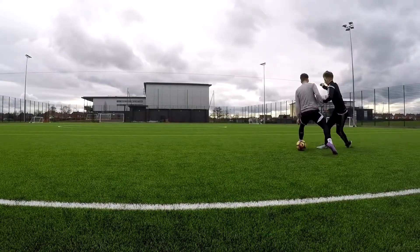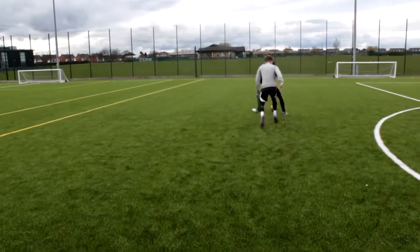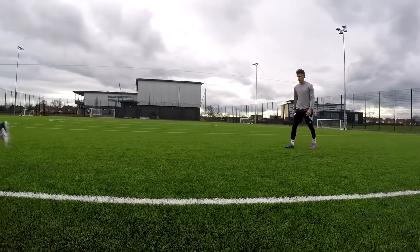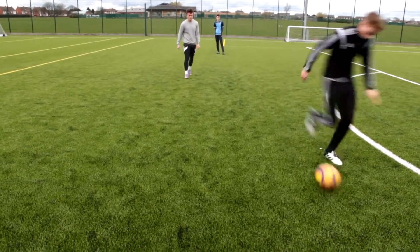This skill is called the sonic turn - I think, though you guys might have different names. I always get criticized in the comments for using random names, but either way I'm going to call it the sonic turn. It's such a beautiful one to look at, and I think it's one of the harder ones of the five to do.